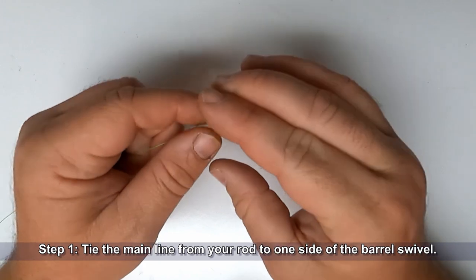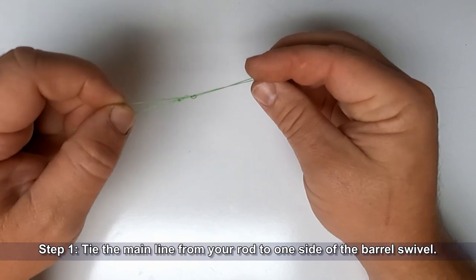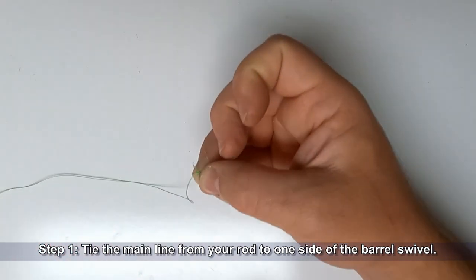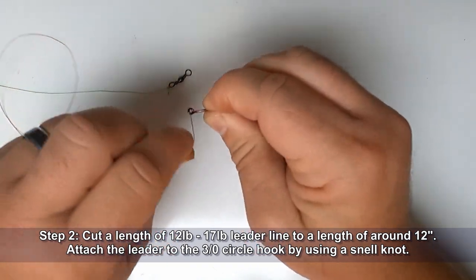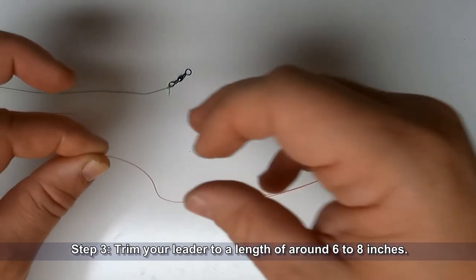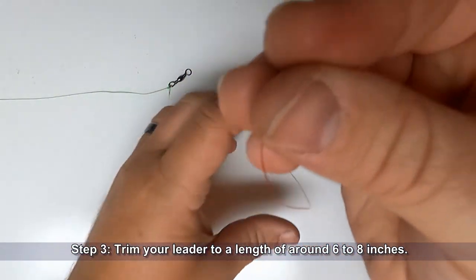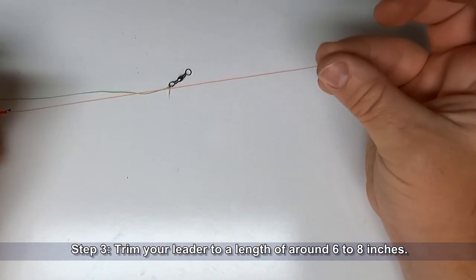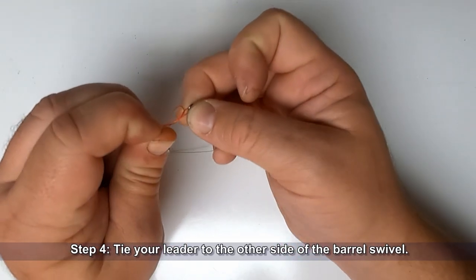Start off by tying the main line from your rod to one side of the barrel swivel. Now cut a leader of 12 to 17 pound monofilament to a length of around 12 inches. Attach that leader to the 3/0 circle hook using a snell knot, then trim your leader to a length of around six to eight inches. Tie your leader to the other side of the barrel swivel using your preferred knot.